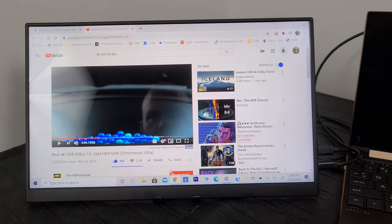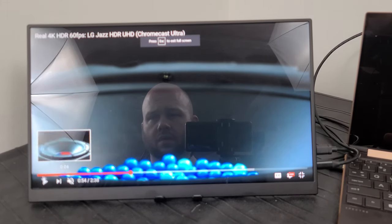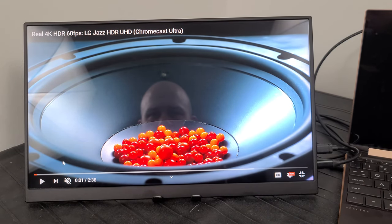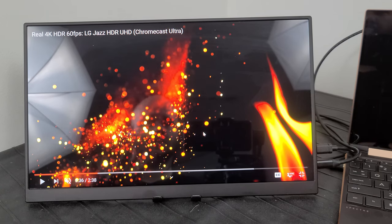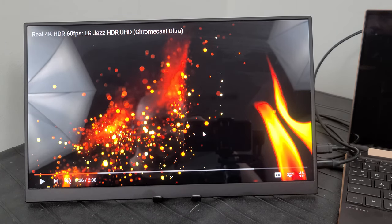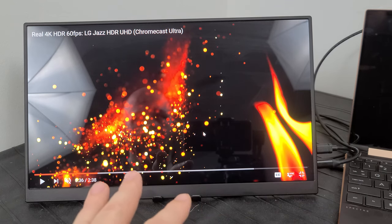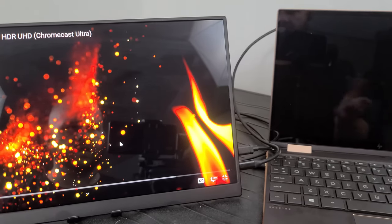I tested some HDR content on YouTube and it actually doesn't look too bad. It's a glossy display — not matte — so you're going to get reflections in the background, which is just what it is. But the black levels on this thing are really quite good. My OLED display on the laptop is also glossy, so comparing them will be a bit of an apples-to-apples situation.